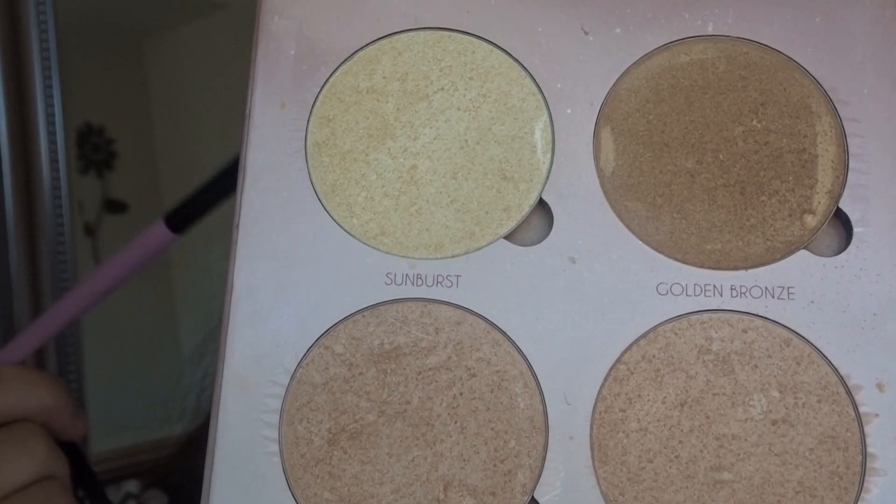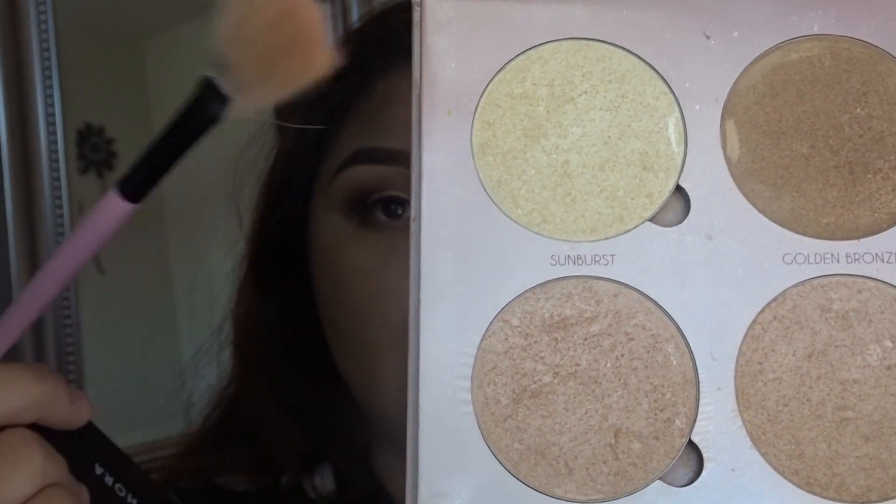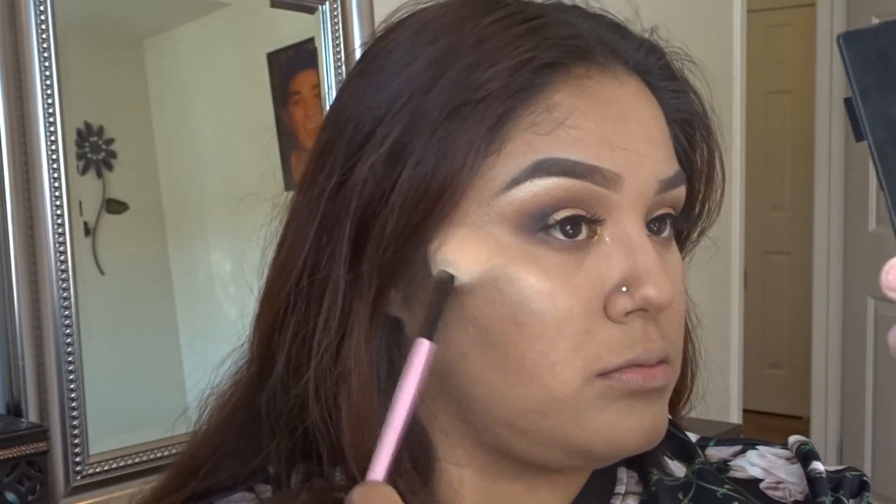Now we're going to continue by highlighting. I'm going to be using the ABH Glow Kit and grabbing the color Sunburst to highlight our cheekbones, our nose, and our cupid's bow.